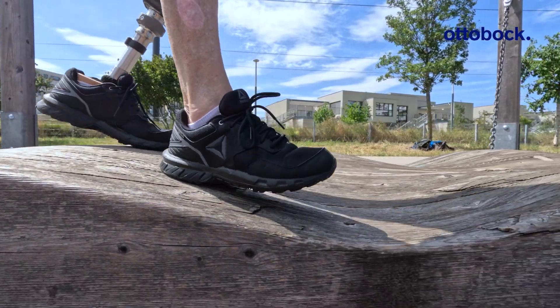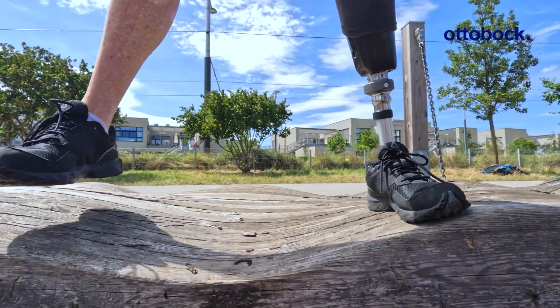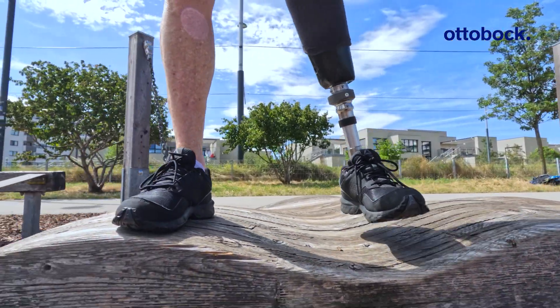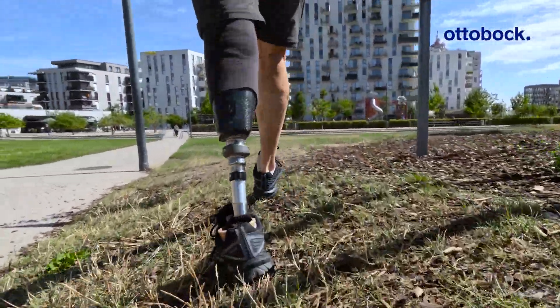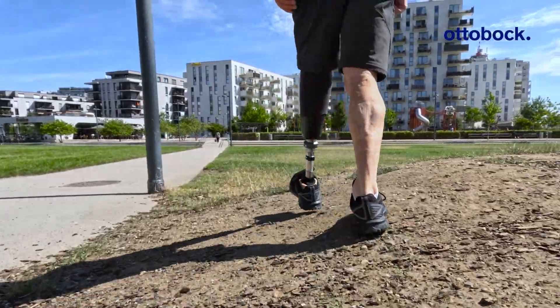The multi-axial flexibility of the foot makes it very comfortable to walk outdoors and on uneven surfaces. Upon finding a satisfactory result, a home trial is recommended to ensure all the benefits of Evanto are realized.